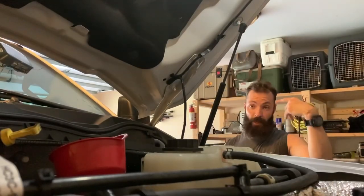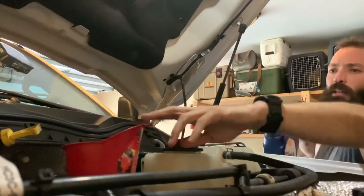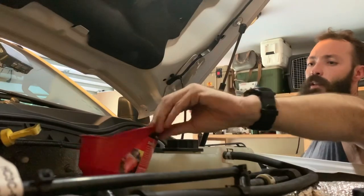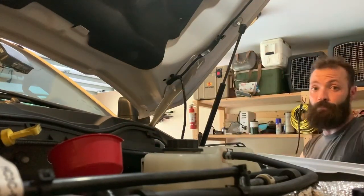All right guys, I got the oil drained out and filter changed. I put about almost a full quart in that filter, and the whole motor takes 13 quarts, so it's going to be three gallons plus one quart of another gallon. I'm going to fill her up.